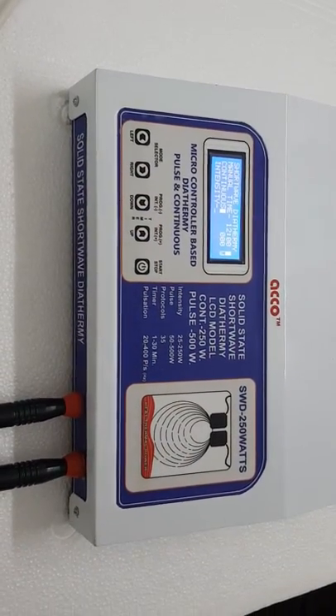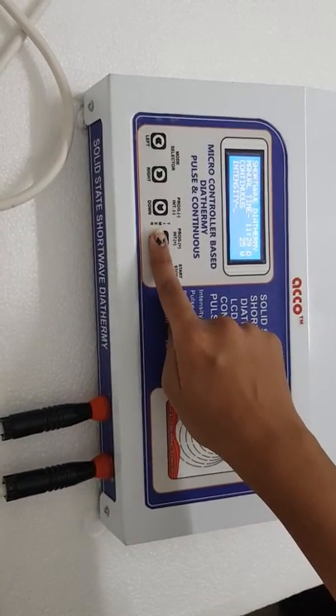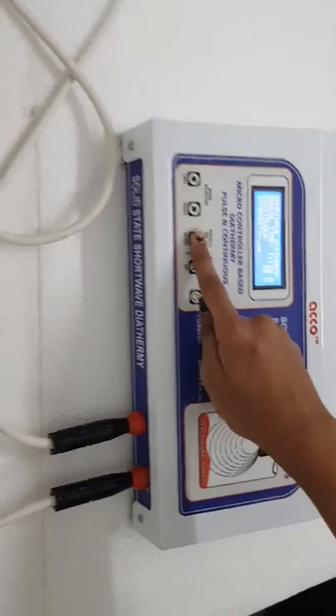After setting all the parameters, start the machine. Now increase the intensity as per your need — intensity up or intensity down.